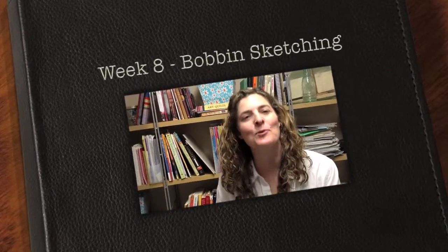Hello everyone and welcome to week number eight of 52 Weeks of Fibre Art. I'm Brandi Lynn and today we're going to play with bobbin thread sketching.